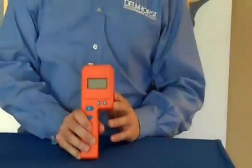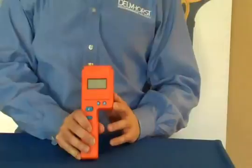Monitoring moisture levels at all stages of tobacco harvesting, curing, and processing is critical to maintaining a high quality end product. The F2000T moisture meter from Delmhorst is a vital tool for any producer.